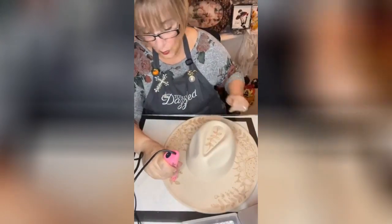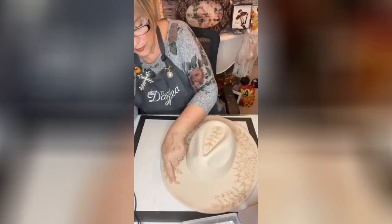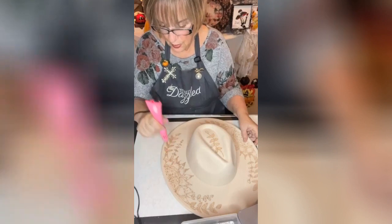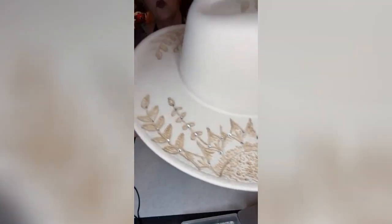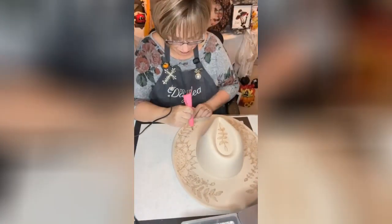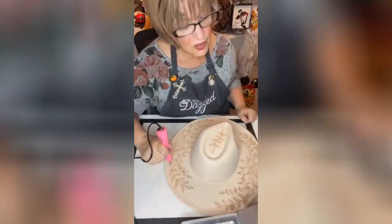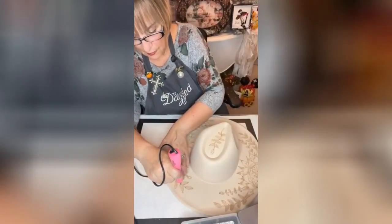I think I'll do these off camera as well, just for the sake of time, but I'm going to go ahead and do the other side. I'm going to show you how blingy it is — look at all that blingaliciousness! Can you see how pretty that is? They're gorgeous. Let's put some more on. Now one more bling here — I don't think I missed any.